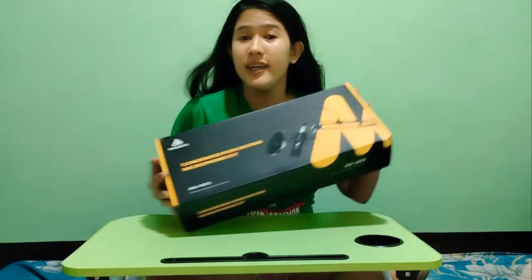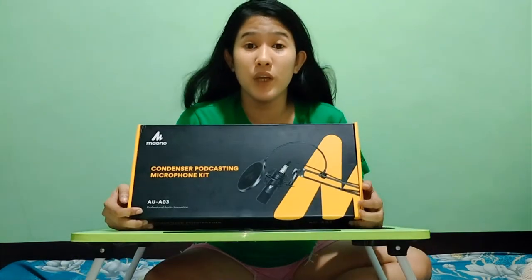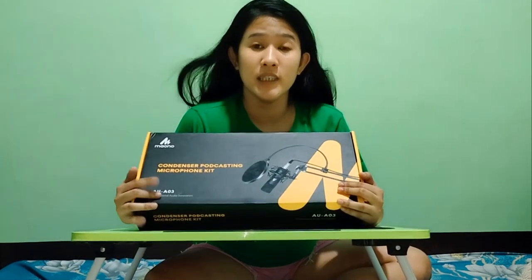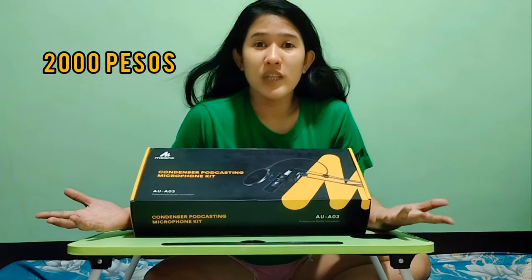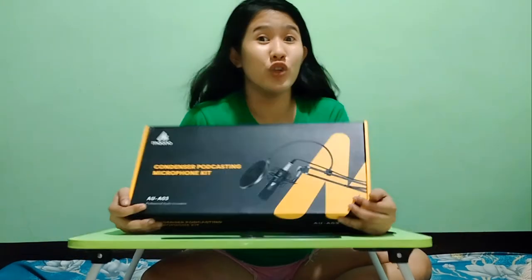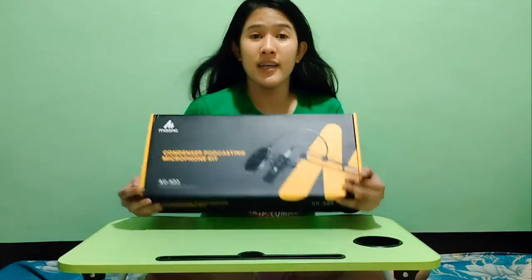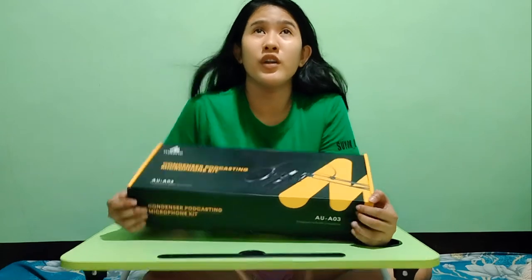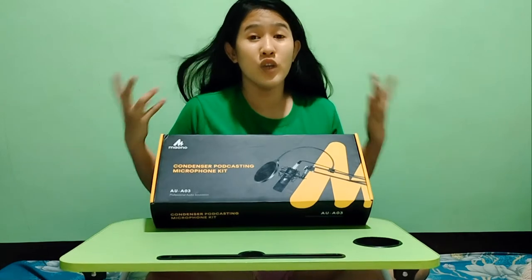As you can see, ito po ay condenser mic. For today's video, i-unbox ko po itong condenser mic which is galing po ito sa Lazada na nagkakahalagá po siya ng 2,000 pesos — actually 2,500 pesos na ito. So ito po ay isang condenser mic which you can use for recording, o pwede for live, and etc.